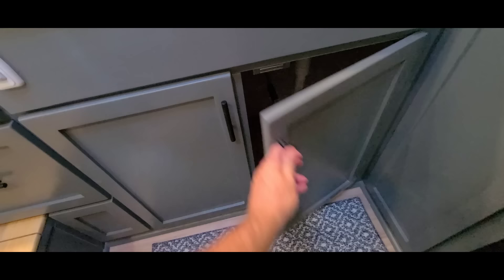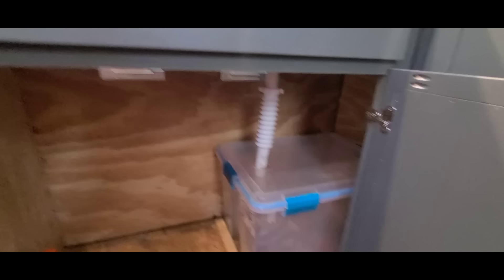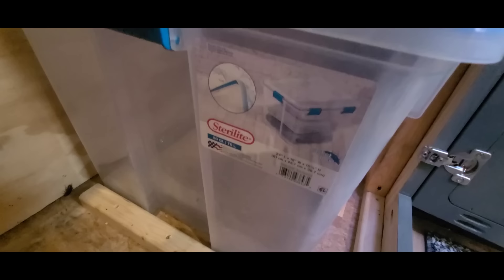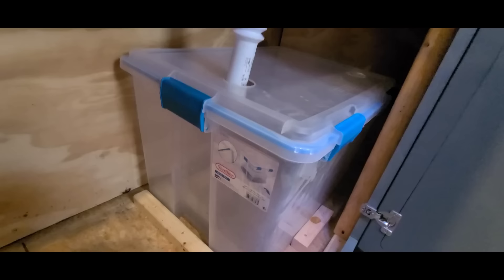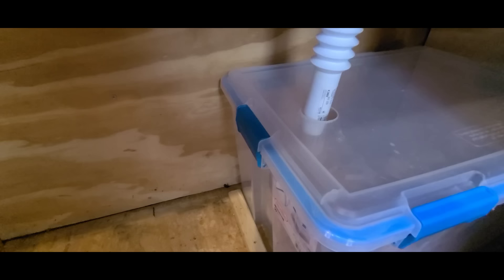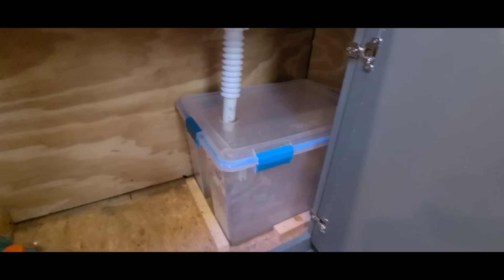For the gray water, I go under here. My fresh water is a 16-gallon tank, and for the gray water I'm using a Sterilite container from Walmart — about 20 dollars, 80 quarts which is a 20-gallon tank. Since I only put in 16 gallons of fresh, I don't have to worry about it overflowing. I hole-sawed a hole in it and ran my drain into it. It's really easy to pull out, dump at a dump station, and then just dispose of it correctly.